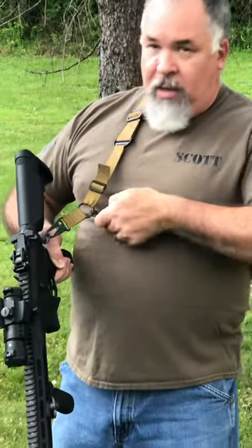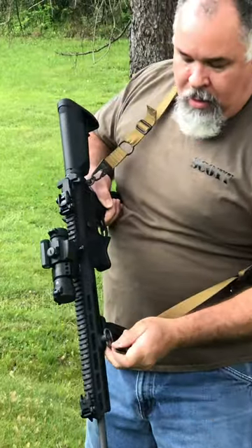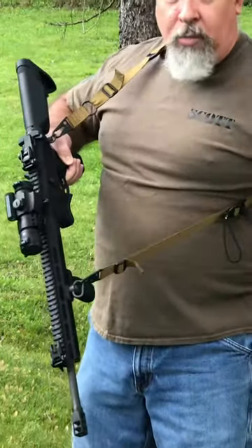If it's a little too tight, you can bring it back with your tab. Now, what makes this thing two-to-one is I can unclip right here and come down here and catch this little loop, and I've got a two-point sling.